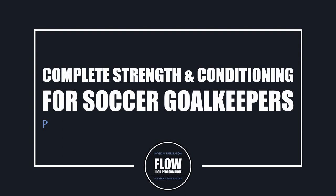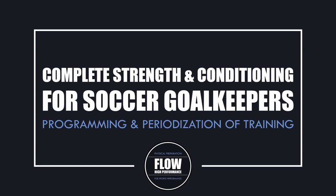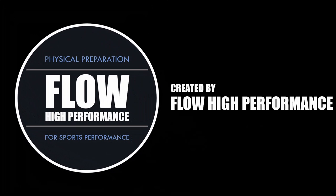Hi everyone, Peter here from Flow High Performance. In this video we will be covering all about strength and conditioning for goalkeepers, from the annual plan to the details of the microcycle.